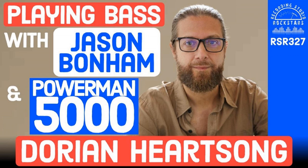Hey Rockstars, it's your host Lyd Shaw, welcome back to Recording Studio Rockstars. My guest today is Dorian Hartsong, an American composer, producer, and multi-instrumentalist based in Los Angeles, California. As an artist, Dorian is currently playing bass for Jason Bonham's Led Zeppelin Evening. He is also well-known for his bass work in Power Man 5000.